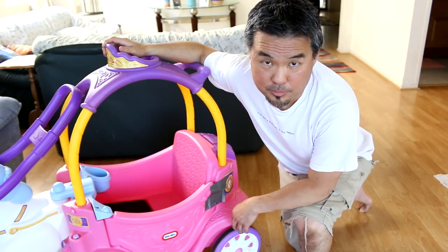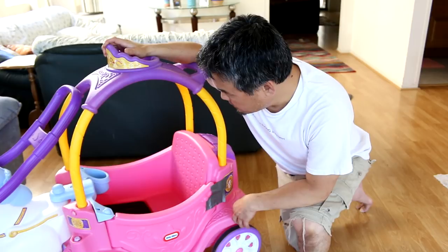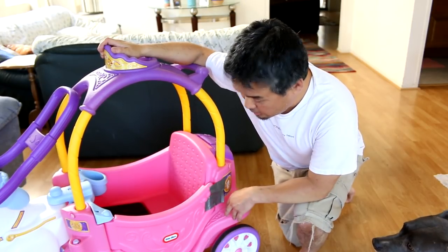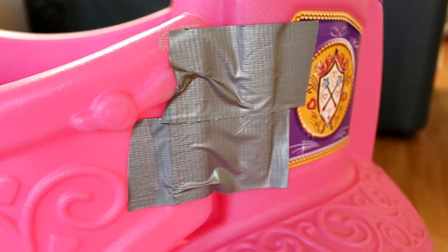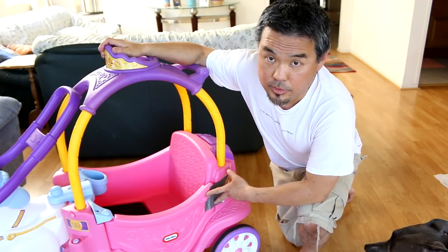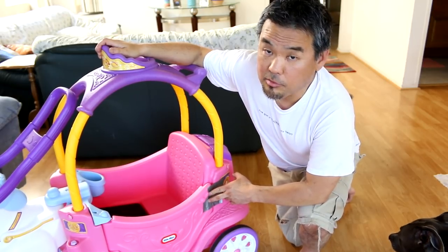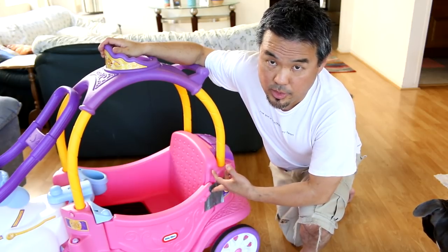If you mess up, it might not be safe. The carriage looks pretty sturdy, but one bad thing about this carriage is the door. I used duct tape to secure this door because the door doesn't really lock tight, and the door sometimes swings open — and then the baby might fall out. There is a lock there, but if they push hard enough, it opens up. So it's not so safe.